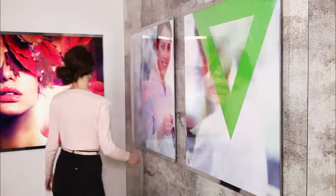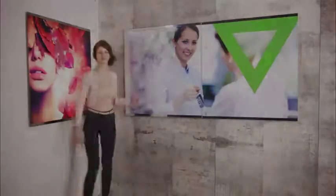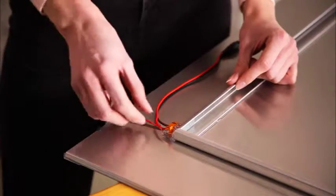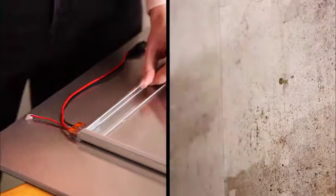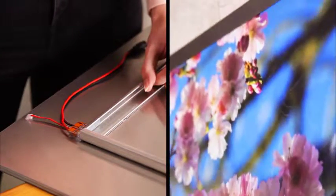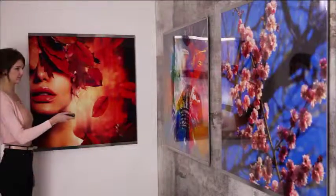The range of applications for this large illuminated display surface is simply huge. We will be delighted to advise you on the best way to use the Ilumac Flex, or on optimum fitting and installation. We hope you enjoy your new discovery.